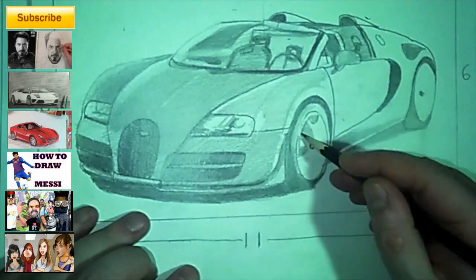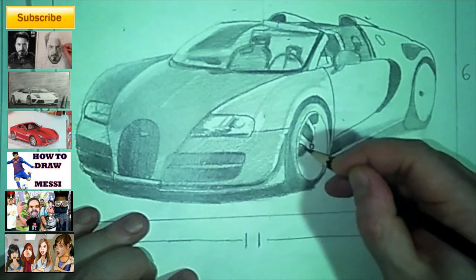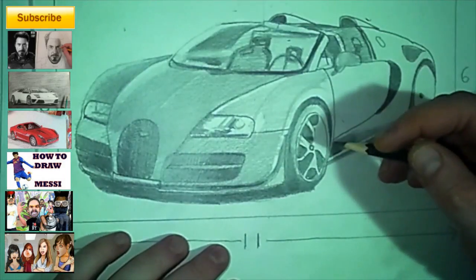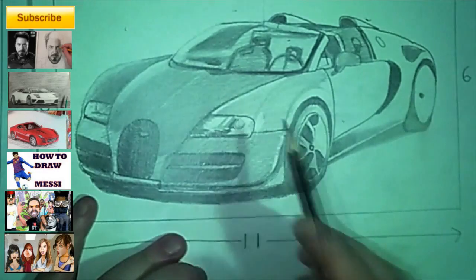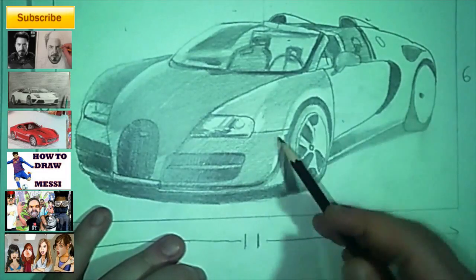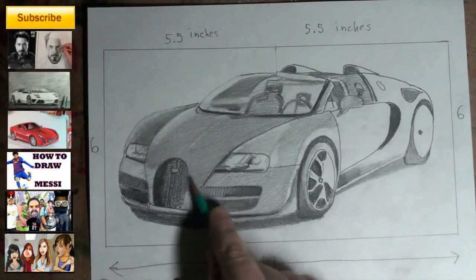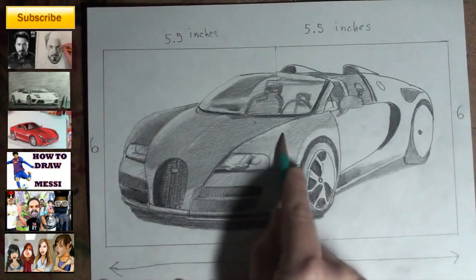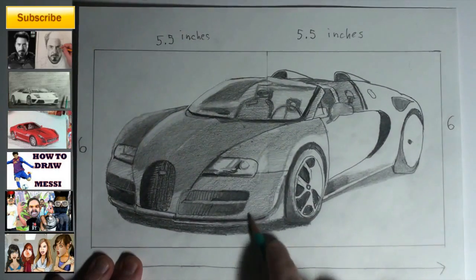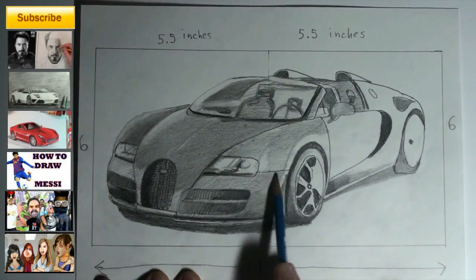It also helps me to see what you guys want. The Bugatti Veyron was an old request that I kept seeing voted up. Keep putting those requests in — it might not be checked right away, but it will be checked, especially on my more recent videos. I've got over 250 videos now, so I need you guys to put your requests on the more recent videos because there are only so many hours in the day.